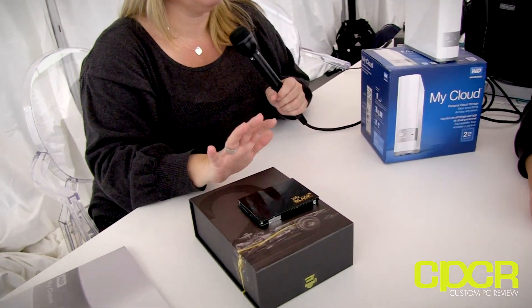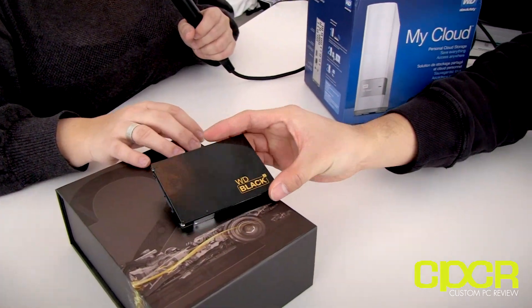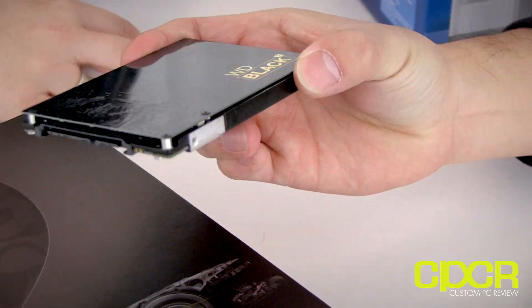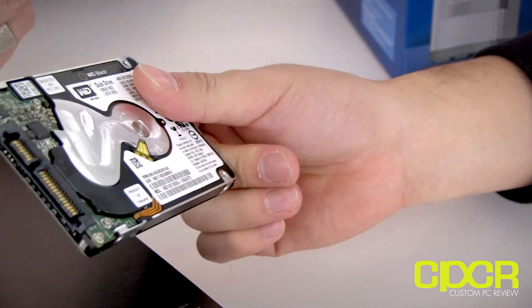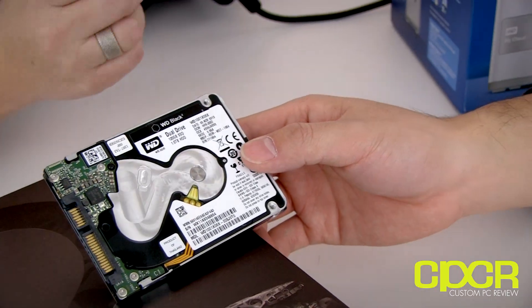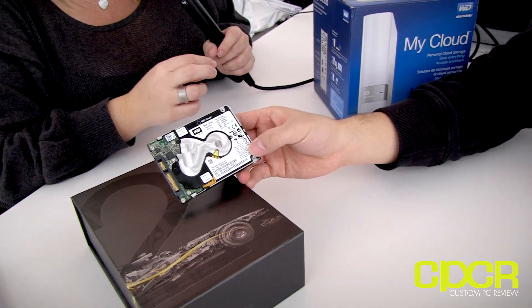This is their latest drive, mostly for notebooks but also for all-in-ones. It's called the WD Black Squared and it's considered a dual drive — two drives in one. It's not considered a hybrid drive because when you access it, it actually appears as two drives. It goes through one interface but accesses the SSD and the hard drive separately.